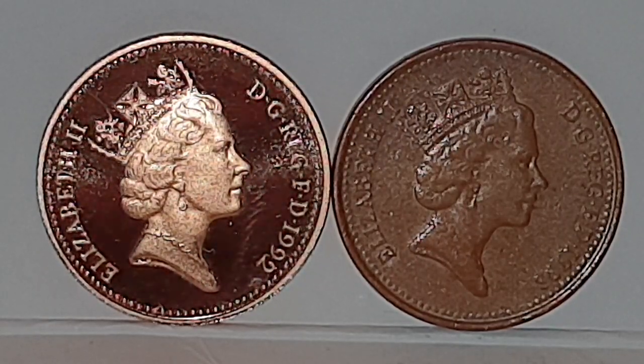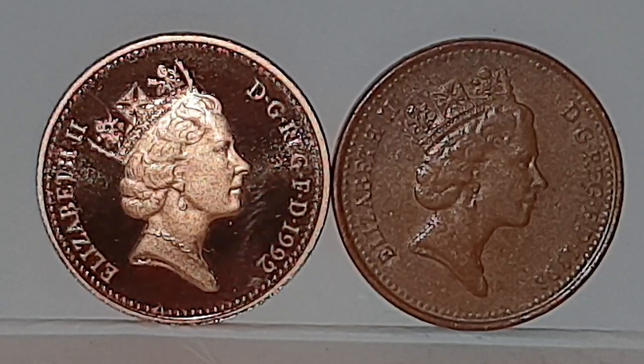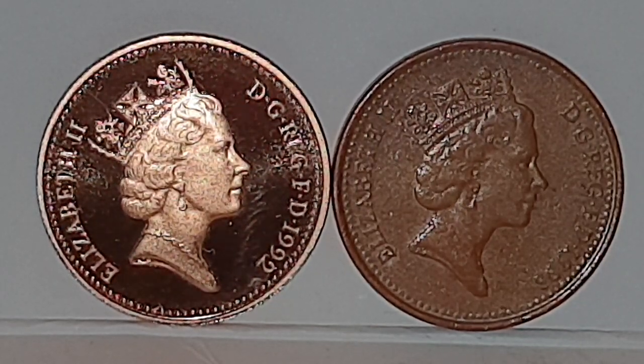The 1992 proof coin should be bronze, and from 1992 onwards the circulated condition coins should be copper plated steel. There are some people out there who like to buy coin sets, make them up, clean and polish them to look lovely. I noticed on one particular coin set — which I've now discarded — that I knew it wasn't a proof set because of the damage, even though the coins were cleaned up and polished.